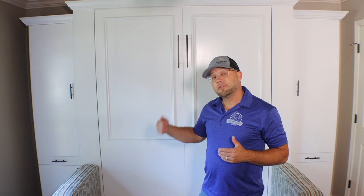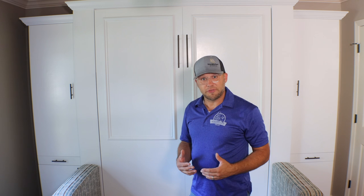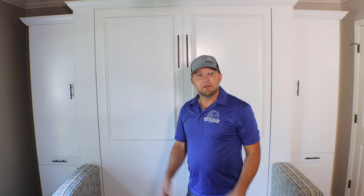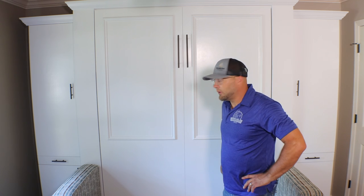Our sofas are also designed to be dismantled. You can take the armrest off one side, the armrest off the other side, and create three pieces. This makes it easy to ship and also to assemble in your room — instead of bringing in one very bulky couch, you bring in three pieces, assemble them, and it's a much easier installation.